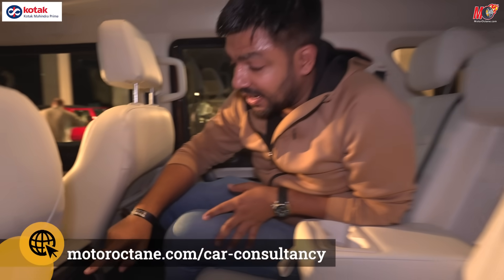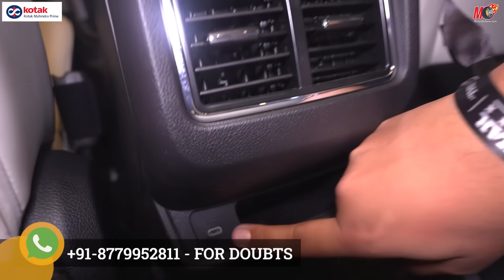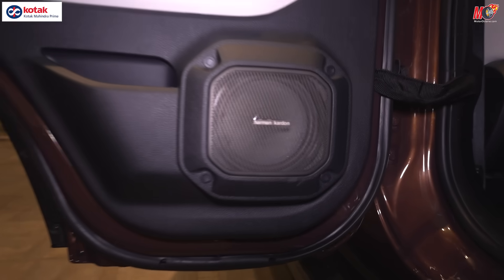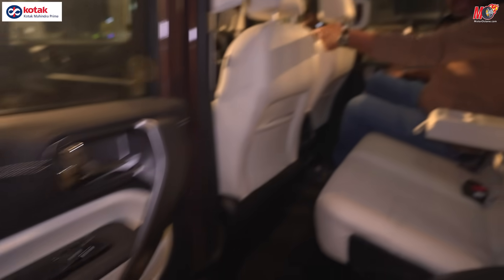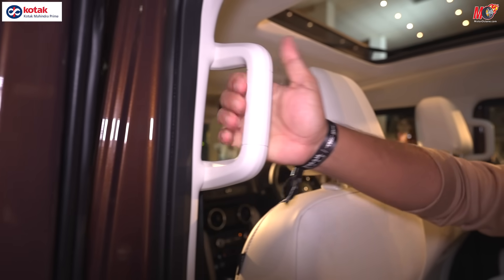You have AC vents in the rear, and you've got a Type-C charging port along with a place to keep your phone. Looking at the door, you'll notice Harman Kardon speakers are given, and there's storage in the door as well — maybe your phone can sit there. There's also a grab handle here.